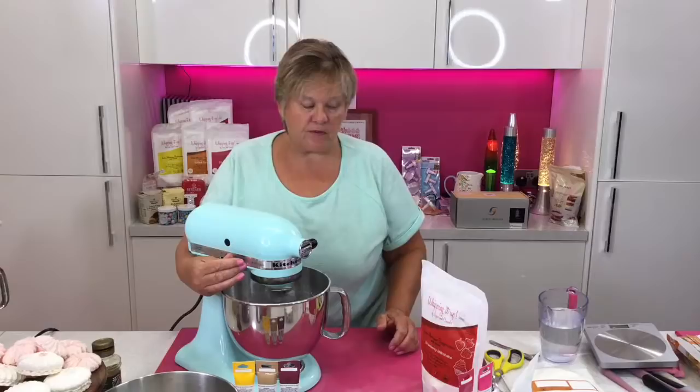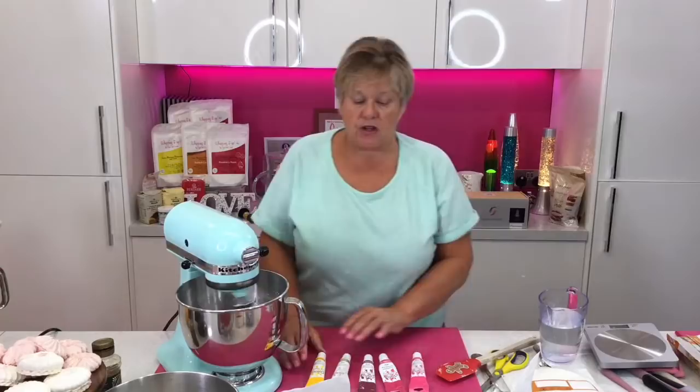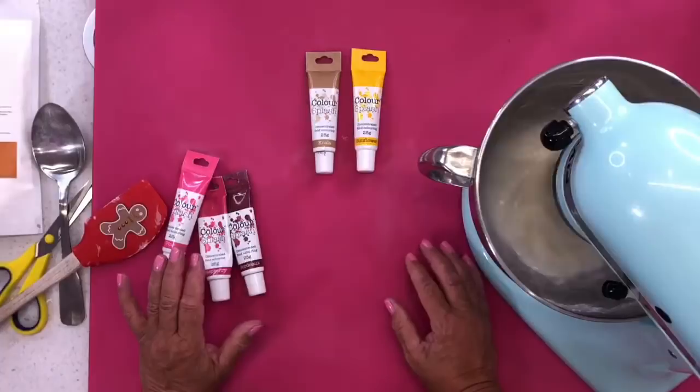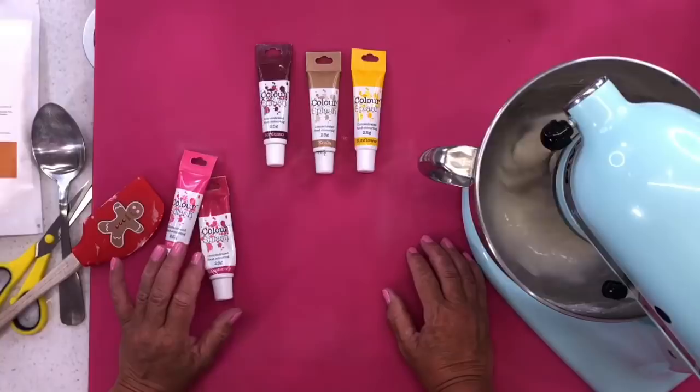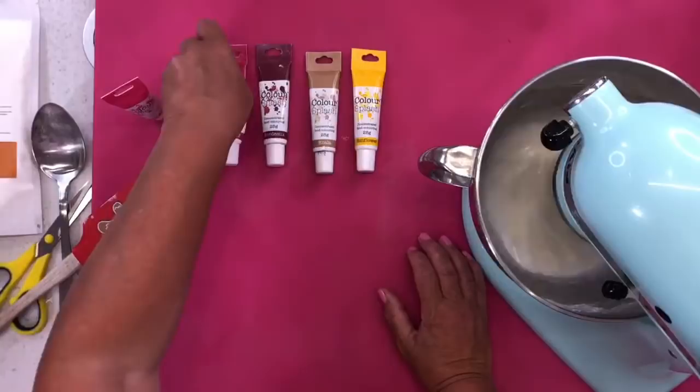We're going to turn it on to high speed — this will only take around 5 minutes to mix up. I'm going to show you the colours that go great with each flavour: sunflower goes absolutely great with lemon drizzle, I use the koala or the latte for salted caramel, the bordeaux or burgundy is great for black cherry, I use the raspberry colour for raspberry ripple, and a bit of pink for the strawberry milkshake — which is what I'm going to use today.